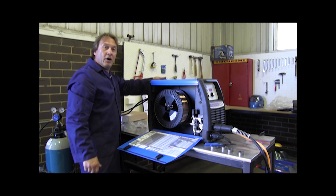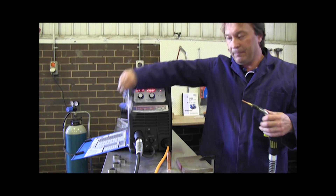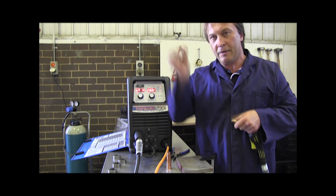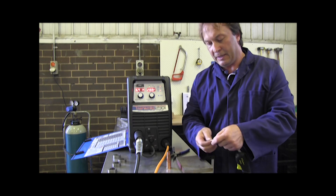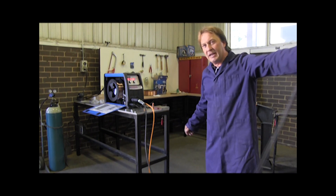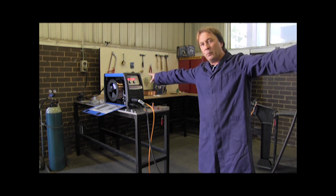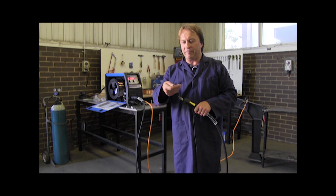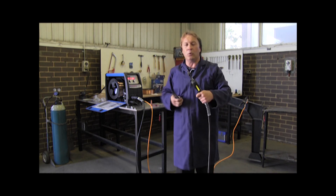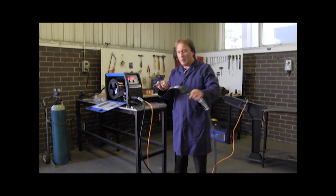Turn the machine on at the back. We need to check what size tip is in the gun — just unscrew and open it. We're running 0.9 wire, so you need a 0.9mm tip — and yes, that's correct. Feed the wire through. Put the wire speed up, straighten the torch out and press the trigger. Make sure the gas is off at this stage as it would only waste gas. As you can see, the wire is feeding itself straight through. Put the tip back on. Make sure the tip is the same size as the wire — always tighten it properly, otherwise heat transfer will cause damage. Put the nozzle back on and we're ready to work.